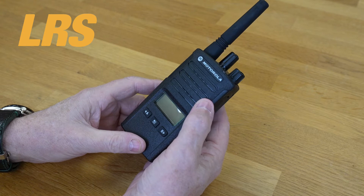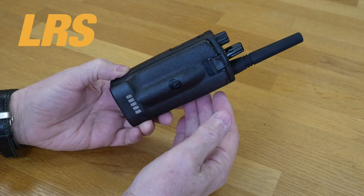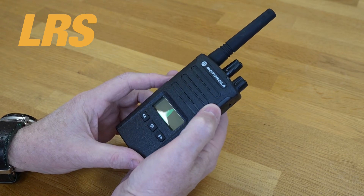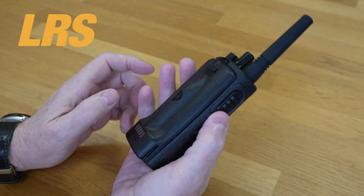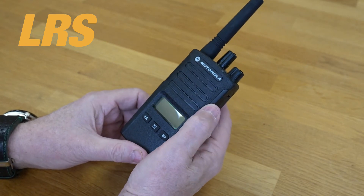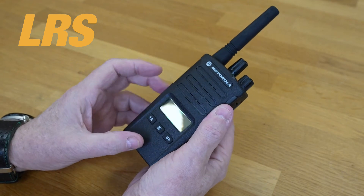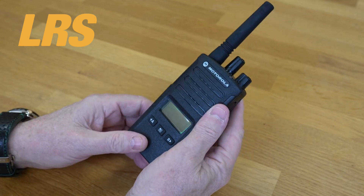Long Range Systems here in the UK has been selling Motorola radios for many, many years, and we're very successful with these radios. We sell literally tens of thousands, and we don't sell tens of thousands of this radio for no reason — the reason it's successful is how good it is. You can give us a call and we can loan you radios so you can try them on site. Our Motorola specialists at LRS will find the right radio for you. If it's this one or a different model, that's fine — that way you'll end up with something that's perfect for you.